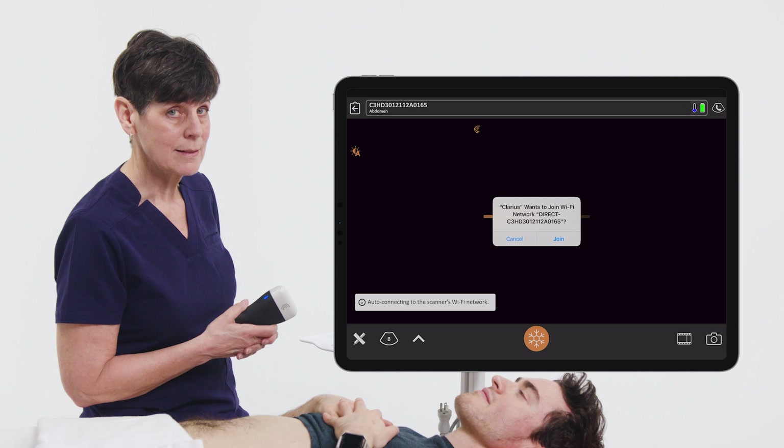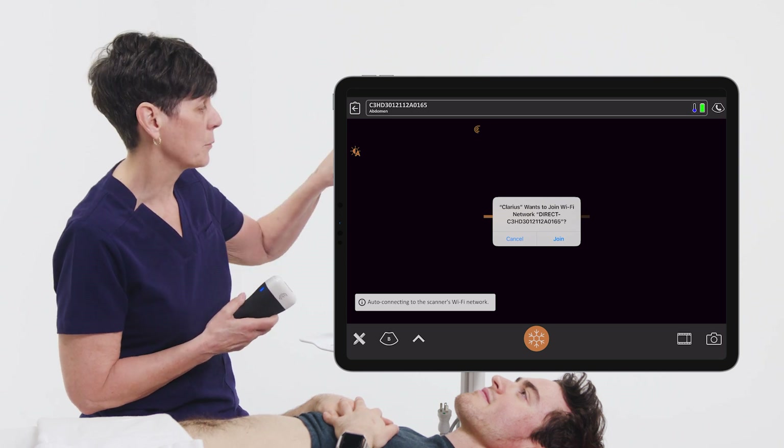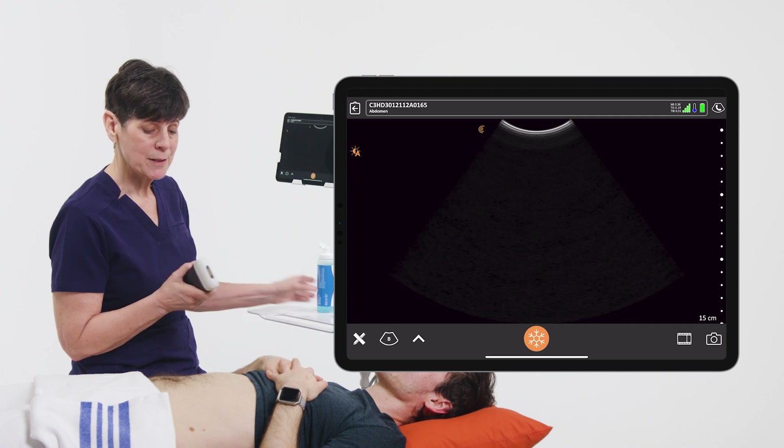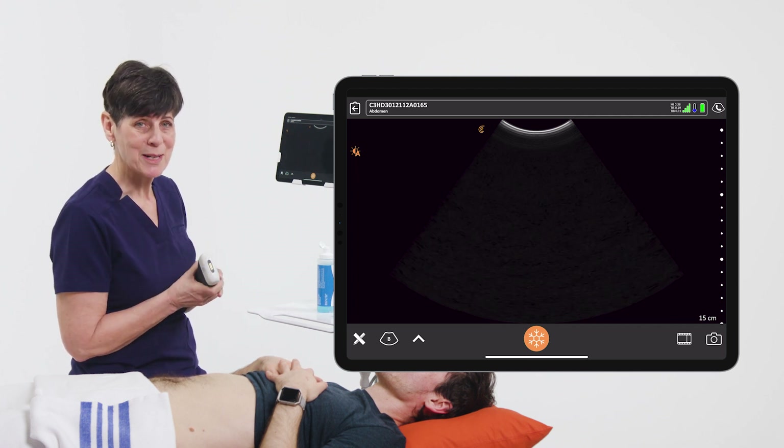The app is going to ask us if we want to join the network, and we're going to say yes, we want to join. And we're paired — the light is green and we're ready to start scanning.